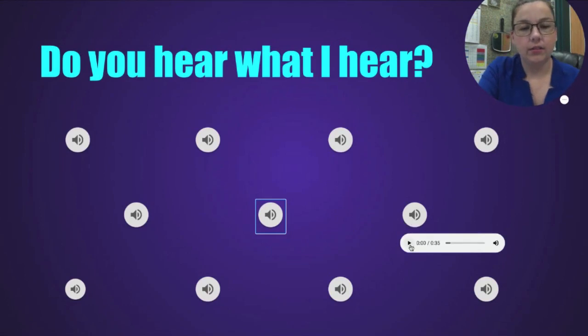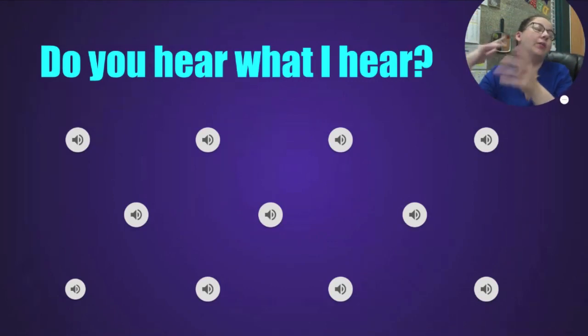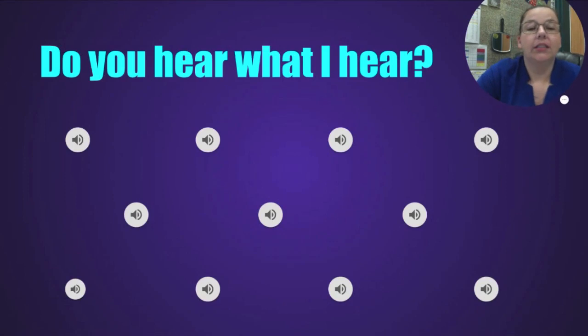That one sounds like it's being plucked — sounds angelic, very peaceful. Which instrument is that? That is the harp. A lot of kids think it's called a heart because some of them are actually shaped like half a heart, but it is called a harp — with a P.